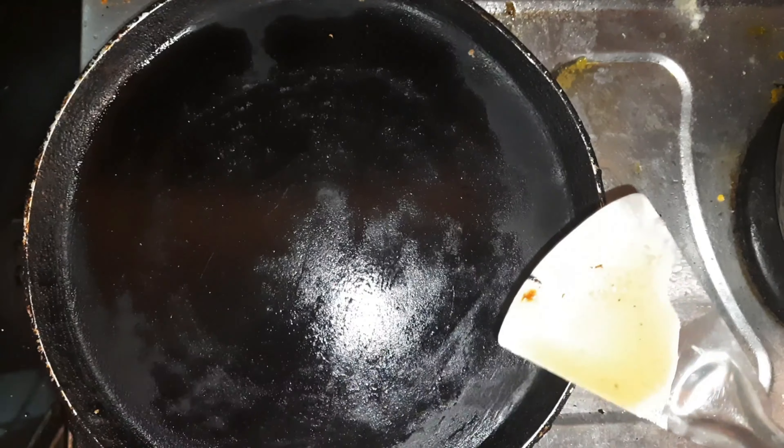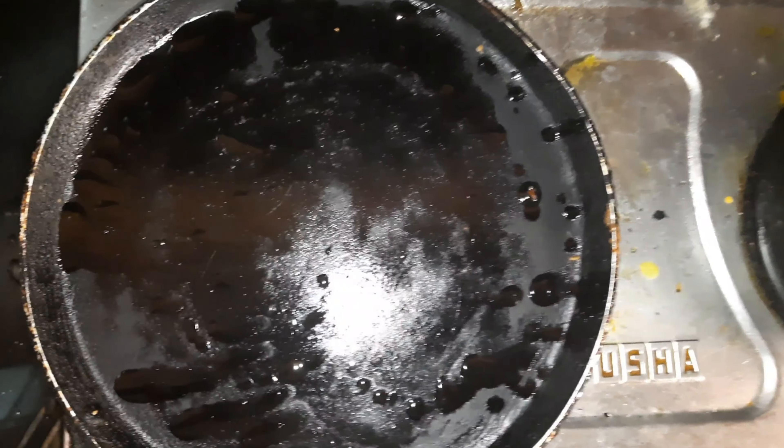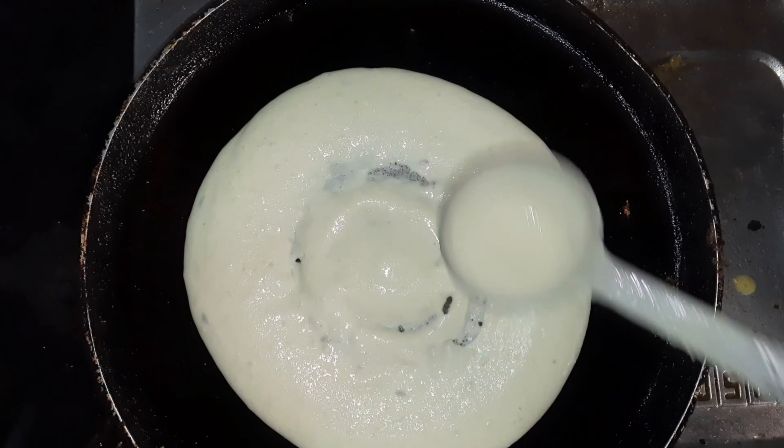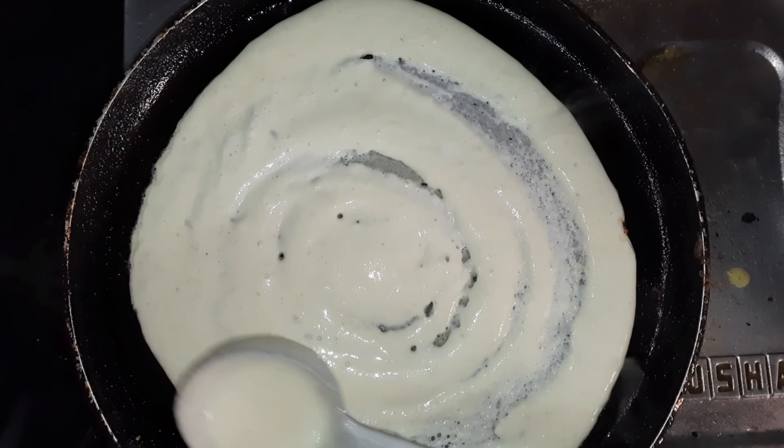Now we are ready to wash this one. When you are ready, we will pour a pan on the stove. After the pan, we will open the oil. After the oil, we will spread the water. Now we will wash this one and spread the pan evenly.